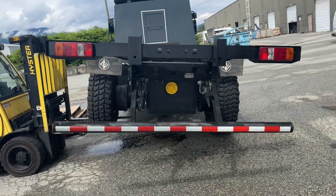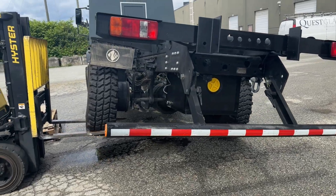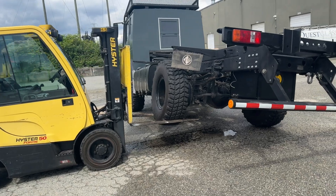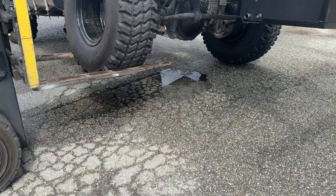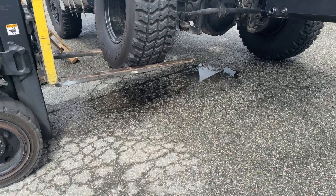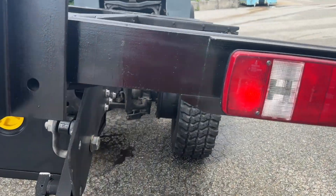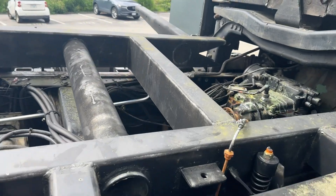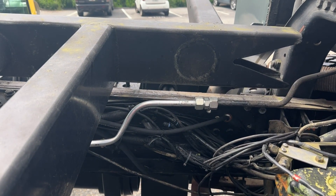We lifted the rear wheel a fair amount — about 20 to 22 inches off the ground. And my frame does not move much. As you can see over there, it's maybe up by two inches.